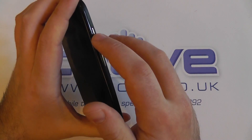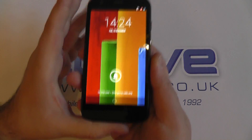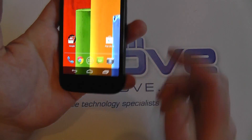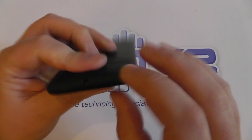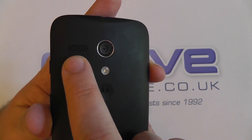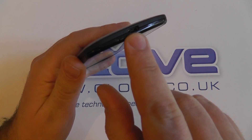Buttons: power button here on the right, and the volume rocker. That's all you'll get for physical buttons. Everything else — back, home, and multitasking — are capacitive buttons as part of the Android UI. There's the front-facing camera, the earpiece, and a 3.5mm audio jack. On the back, we've got the 5MP camera, the flash, and the main speaker. And the micro USB port here on the bottom.